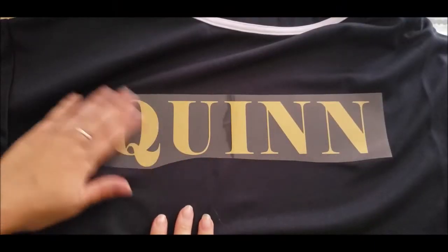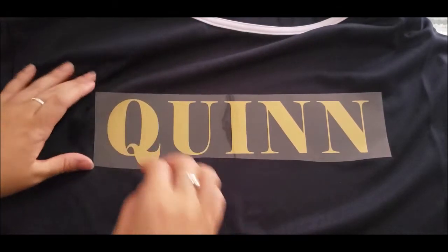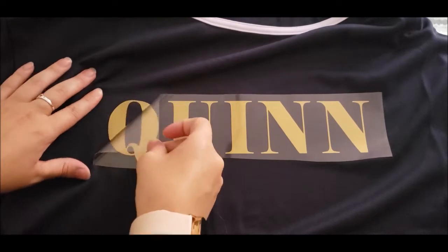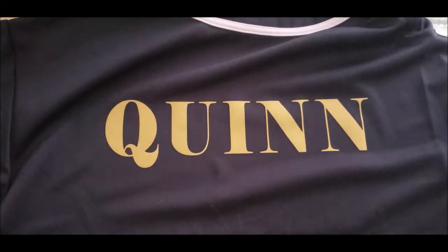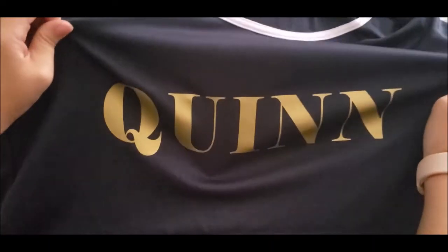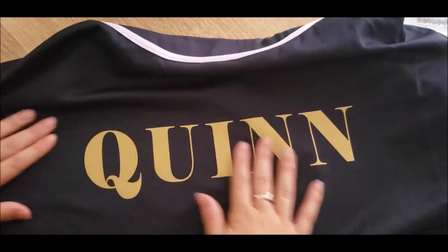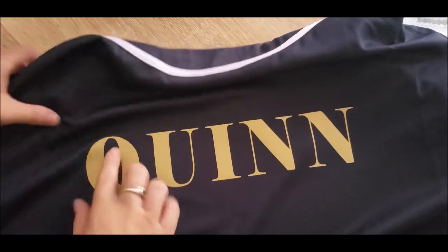Moment of truth — time to peel! It's a little warm to the touch still, but yes, look at that! I'm so excited! Now that I see this nice gold, I think I'm actually going to use this heat transfer vinyl to do the face mask too.